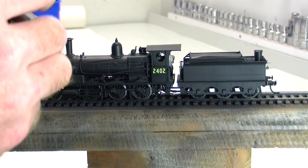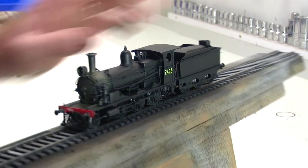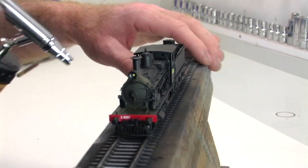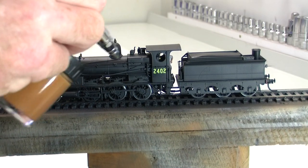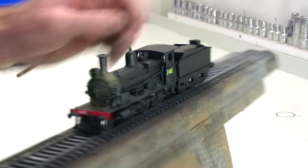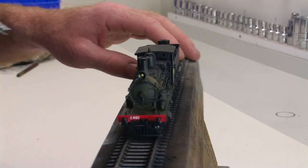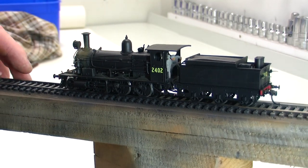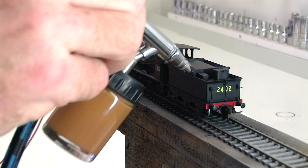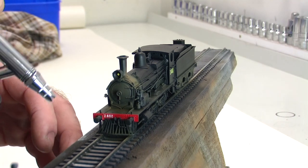We just want to put a light, light bit here and there over the smoke box. I'm also going to go over the foot plate. It only needs to be light. This is thinned fairly well, so I'm doing a couple of coats just to build it up a little bit — building it up slowly. A bit on the back of the tender there, around the wheels, over the coupler, maybe over the catcher at the front, and any buffers.